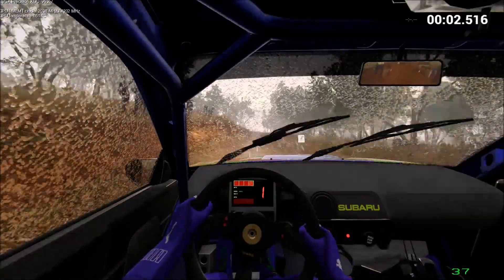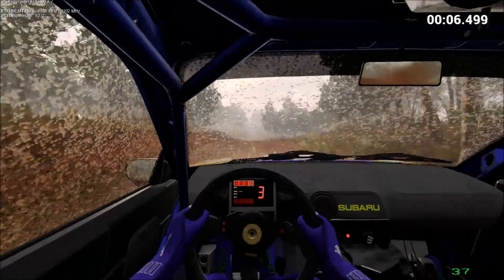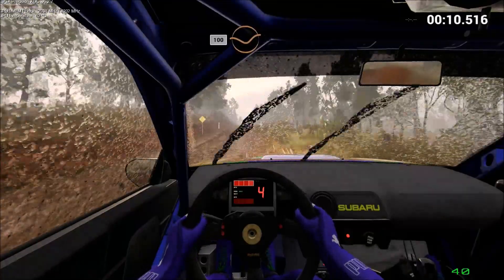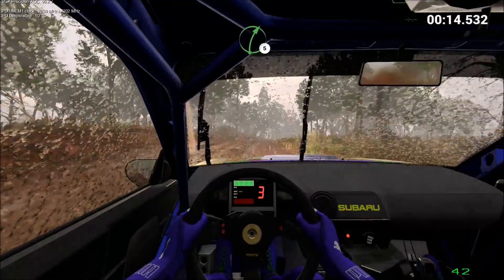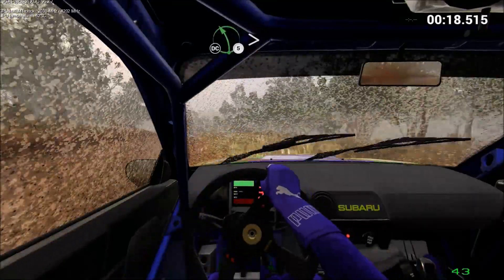Keep middle, over crests. 100, keep middle, over crests. 100, turn in. Keep right, over crests. Right 5, 80, turn in. Left 5 long, tightens, don't cut. Into right 3.